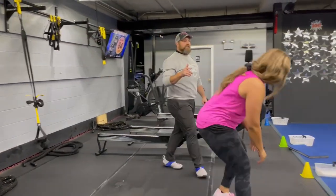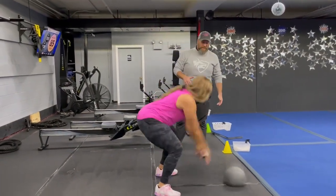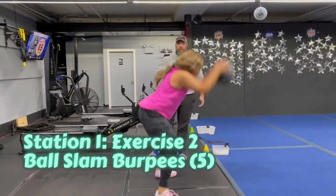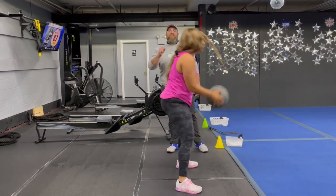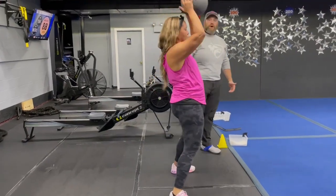The second exercise is our ball slam burpee. Reaching up overhead with that ball, you're gonna slam that ball down as hard as you can, kick back in that burpee, and right back up. If you want, you can do the step-back burpee one leg at a time, or you can do those traditional ball slams — just make sure every slam is as hard as you can. We're doing five of those. Ten on the rows, five on those slams.